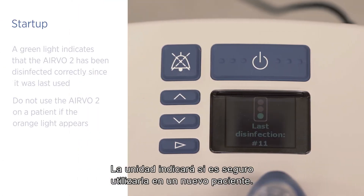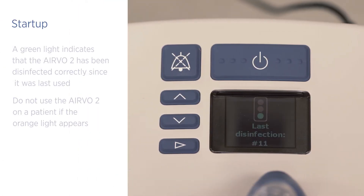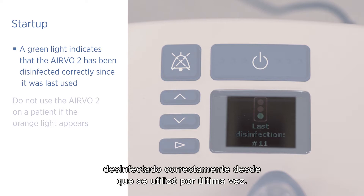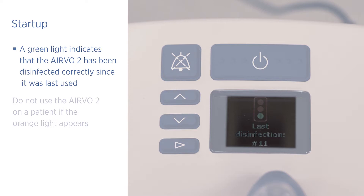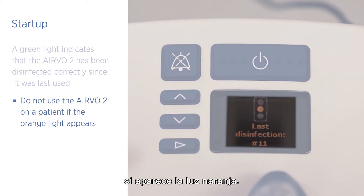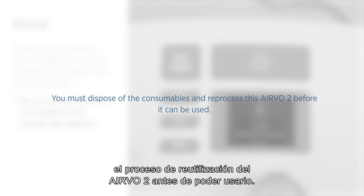The unit will show you whether it is safe for use on a new patient. A green light indicates that the Evo2 has been disinfected correctly since it was last used. However, do not use the Evo2 on a patient if the orange light appears. You must dispose of the consumables and reprocess this Evo2 before it can be used.